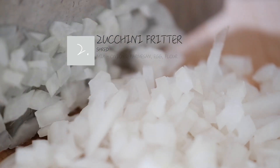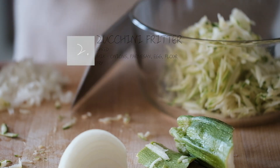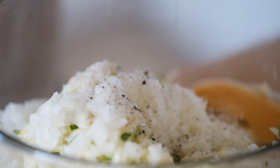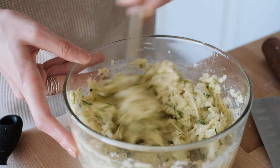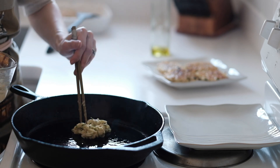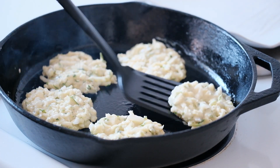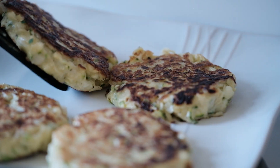Here's the zucchini version, done much the same way. We're using onion and parmesan here, but you can leave the parmesan out if you like. Again, use a quarter cup of flour, but you might have to play with it to get a texture that looks just like this. This will cook much softer than the potatoes, but as you can see here, you can still get a nice golden brown crispy exterior.